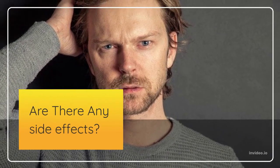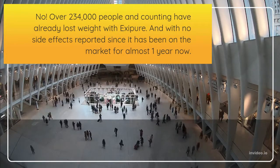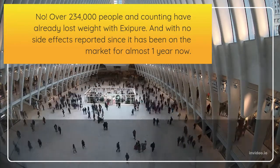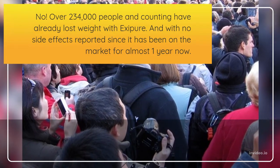Are there any side effects? No. Over 234,000 people and counting have already lost weight with Exipure, and with no side effects reported since it has been on the market for almost one year now.